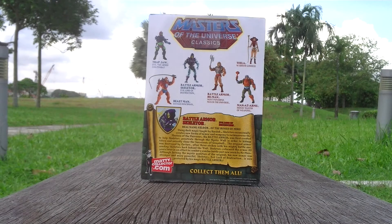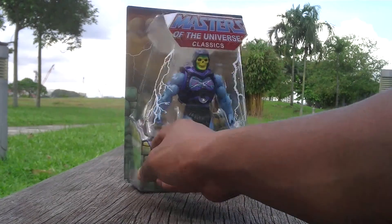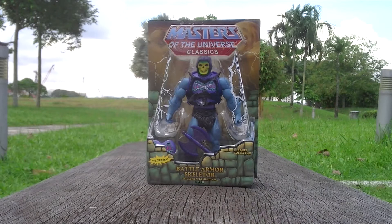Without further ado I shall show you the actual figure. I had people on my Facebook review page wanting to know how the real armor looks on the chest and whether it rolls, so I'm going to solve that curiosity and show you how it's done with the action figure.